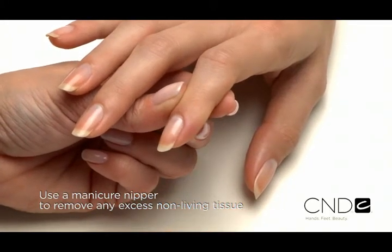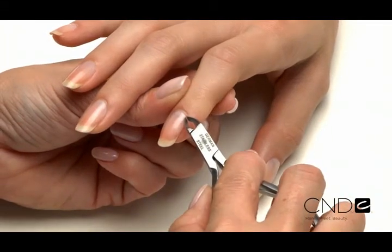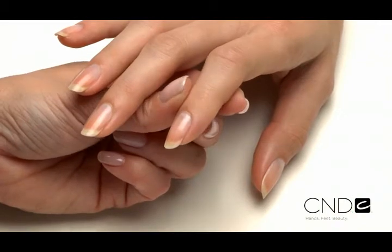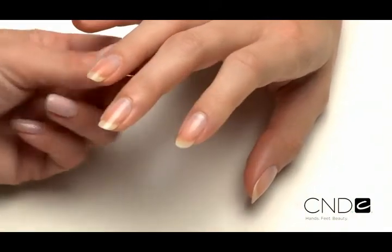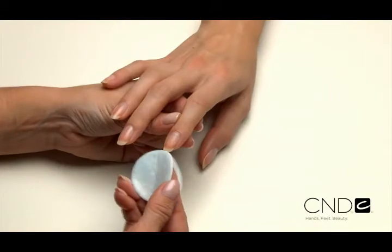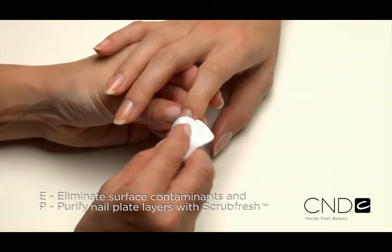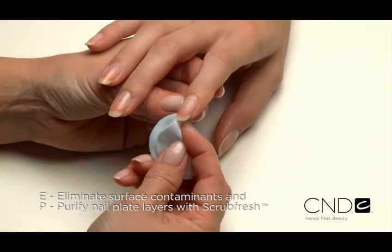Use a manicure nipper to carefully remove any loosened non-living tissue as well as any loose pieces of skin or hangnails. Use a gentle touch during cuticle removal to protect the seals and never cut living tissue, as it can lead to infection. Next, E — eliminate surface contaminants — and P — purify nail plate layers — with Scrub Fresh.